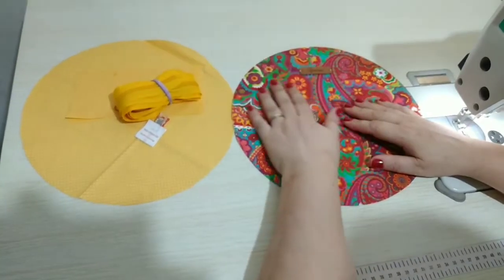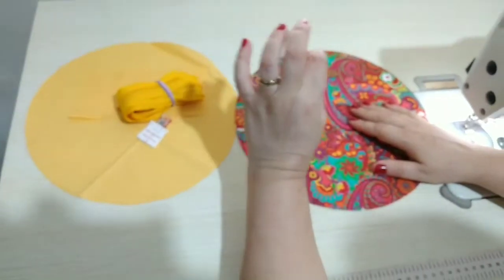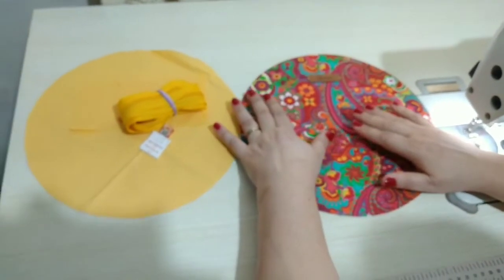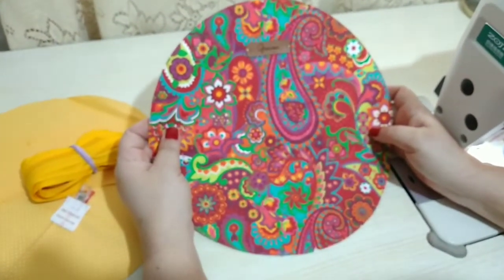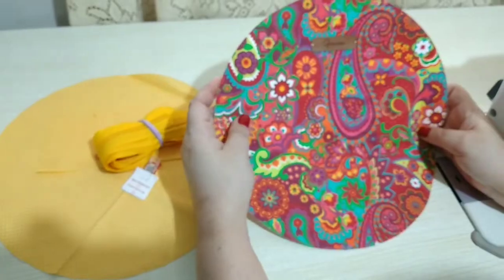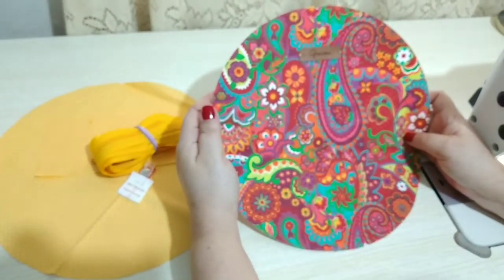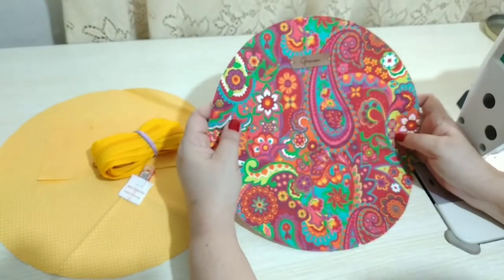Hoje, pessoal, nós vamos fazer uma peça rápida, simples, mas super vendável, uma graça. Tenho certeza que vocês vão amar. E hoje nós vamos trabalhar com esse tecido aqui, um tecido maravilhoso, lá da nossa parceira do canal, a Petwork Curitiba. Tanto esse quanto esse outro amarelinho de Poá. Esse aqui eu achei maravilhoso, que tem mandala, tem cashmere, é super colorido, alegre, para frente. Amei!